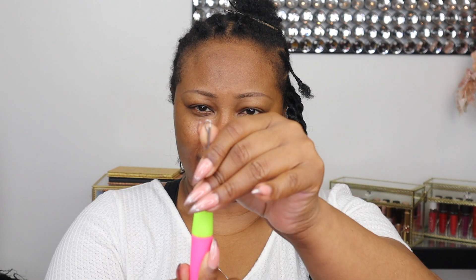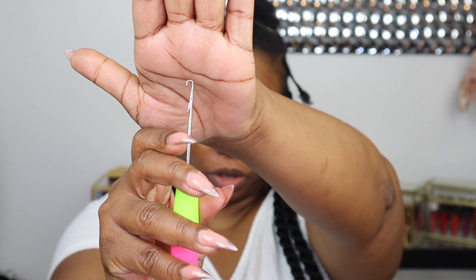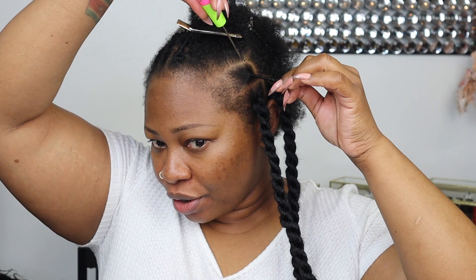All you need is your handy Zanzi crochet tool. You're going to take it, open the little clasp — because it has a clasp — leave it open, and then you're going to go down just like so.